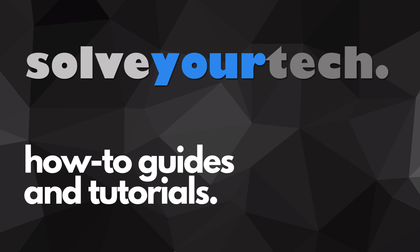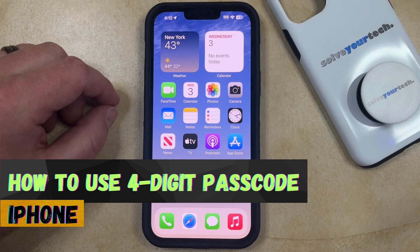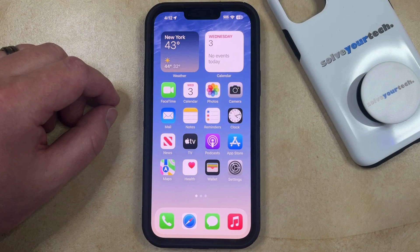SolveYourTech.com, your source for how-to guides and tutorials. Welcome to our video about how to use a 4-digit passcode on iPhone in iOS 17. If this guide helps you out, then please consider subscribing and liking this video.